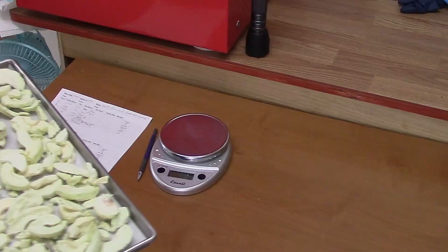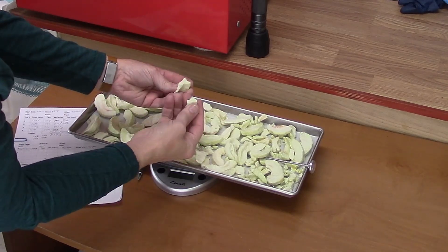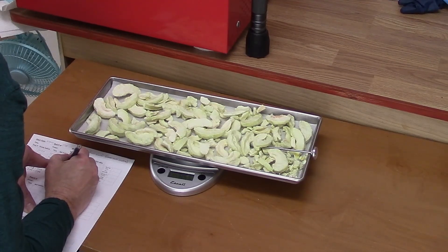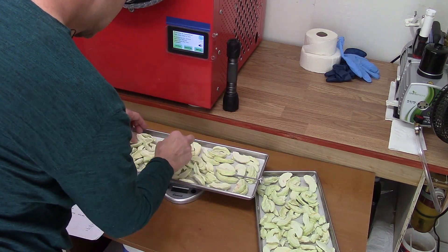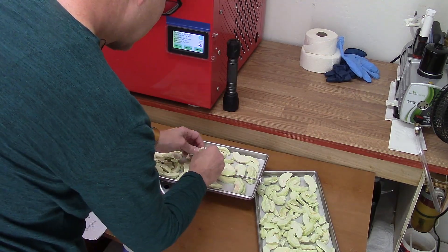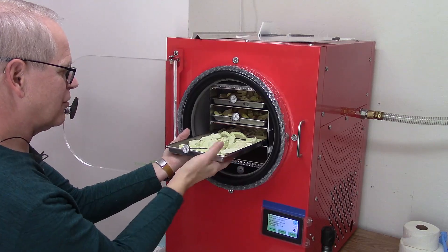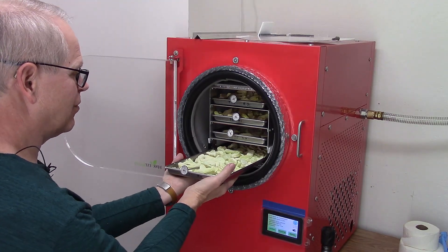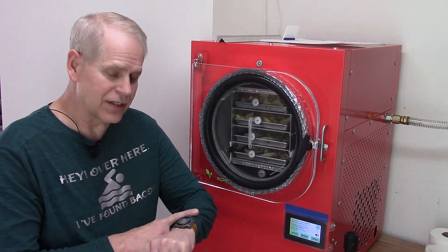Tray three — the Granny Smith apples look kind of shriveled now. They break real nice, they feel warm, 855. It's interesting how these collapsed and the other ones didn't. Pineapple seems to collapse like this too. I wonder if it's something to do with how they're processed, how ripe they are, or how much sugar. 860. Tray four is not as warm as tray three was. I'm going to restart it, but because of the time of day I'm not even going to plan on taking them out tonight.